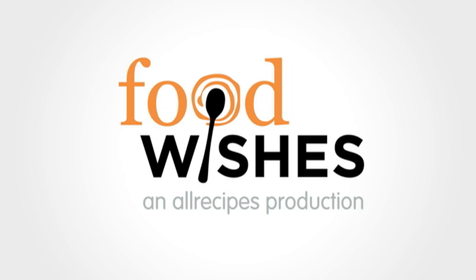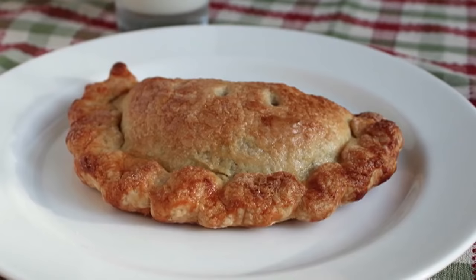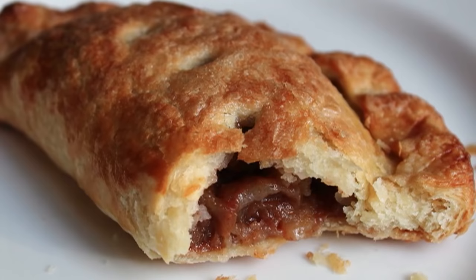Hello, this is Chef John from Foodwishes.com with Buttercrust Pastry Dough. That's right, you came, you saw, you demanded that I make this dough you saw in the apple hand pie video. And I am more than happy to oblige, since this is by far my new favorite pastry dough — so impossibly flaky and crunchy and awesome that I need to share.